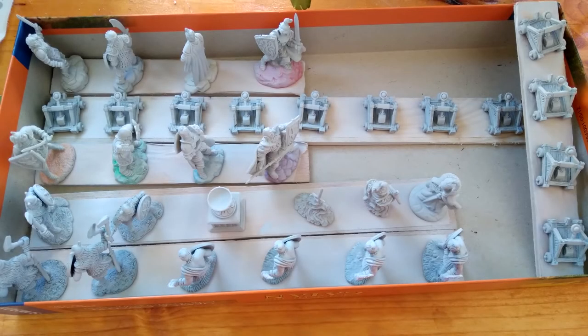All the miniatures for the Shadows over Camelot series have been prepped and primed and are just awaiting to be painted. Next episode we will get started with the catapults. See you then — and if you liked it, please subscribe.